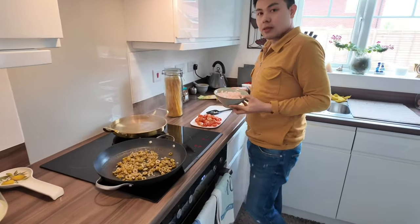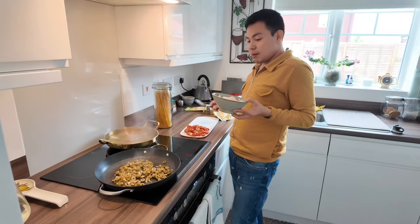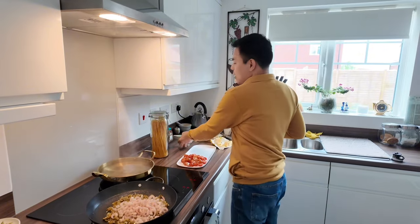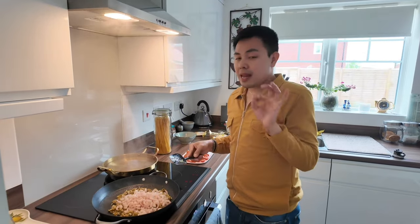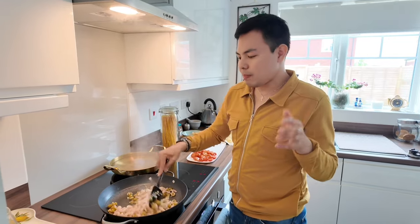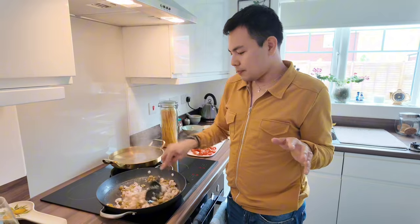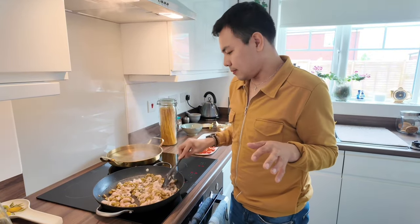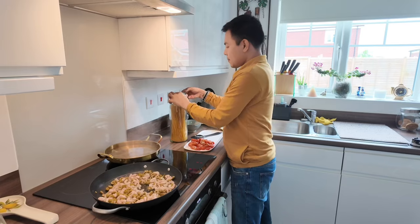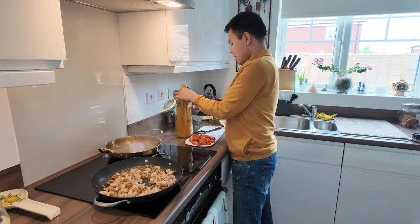The water is boiling now — pasta time. This time I'm going to put the shrimp first. And then tomato is the last one because tomato is really soft and easy to — yeah, because it breaks down quickly, mabilis maluto. So I'll add the shrimp now. Then pasta goes in — the water is boiling, so pasta will be in.